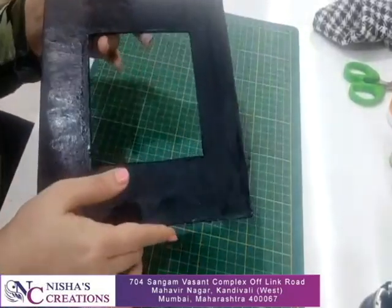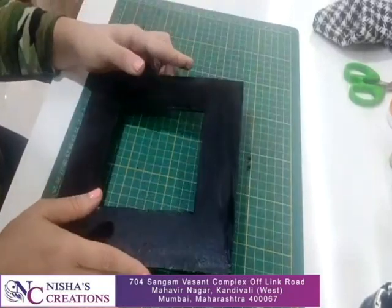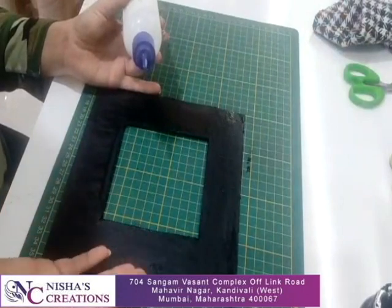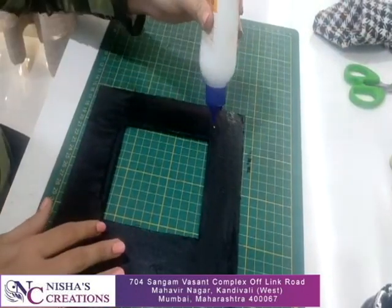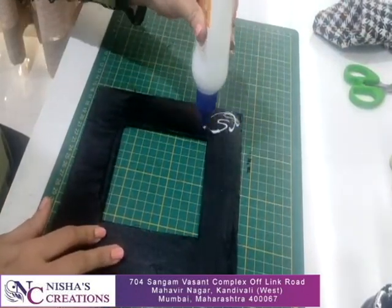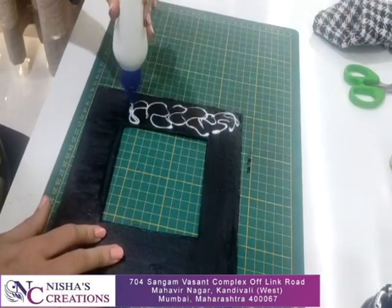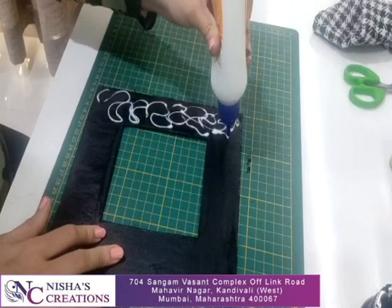Make sure you don't miss any corner. Now we will take favicol — the black colour is completely dry. Now we will start with each part. First, we have to apply favicol on one side.